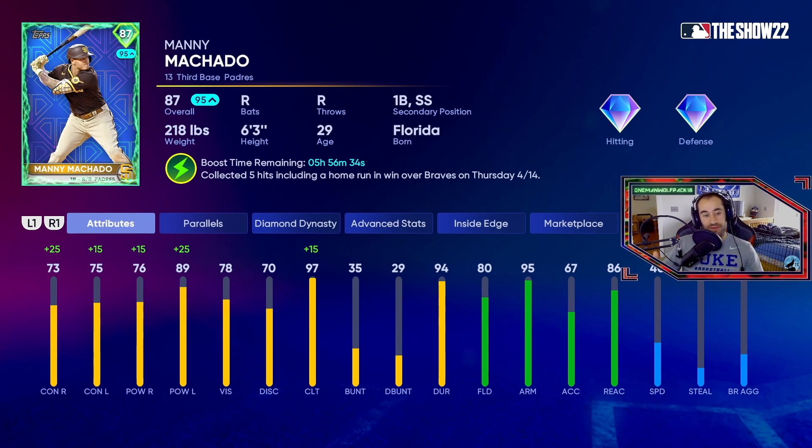I'm an Orioles fan and although he's not there anymore he used to be, so we're gonna try him out in some ranked seasons and see how we do. I hope you enjoy it. If you enjoy this type of content — exploring new cards — let me know in the comments, drop a like, and I will see you on the next one.